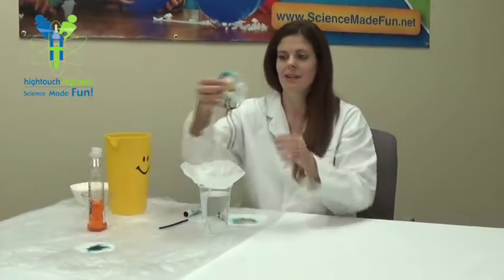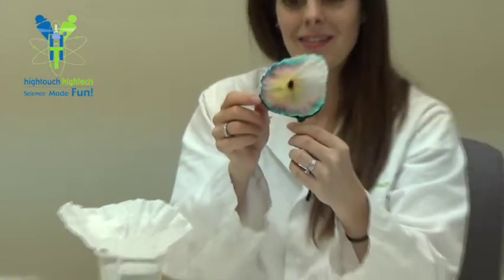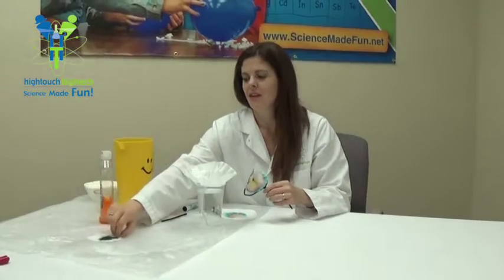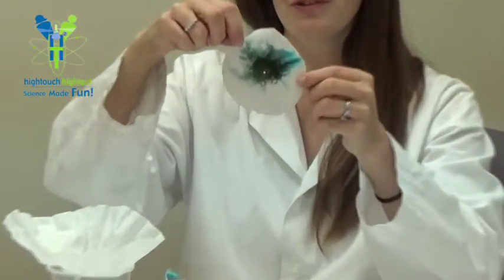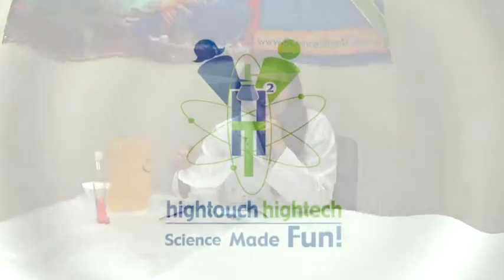Here are some more examples. Look at this little flower — isn't it pretty? Look at all those colors. And here's another example of how the water was able to spread out those colors. So you'll have to watch and wait and see how your chromatography flower turns out.